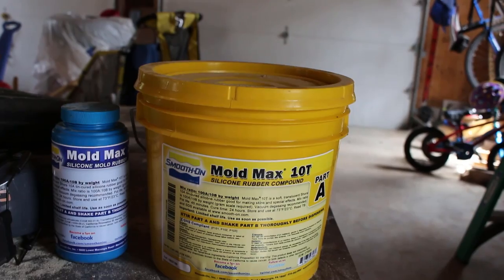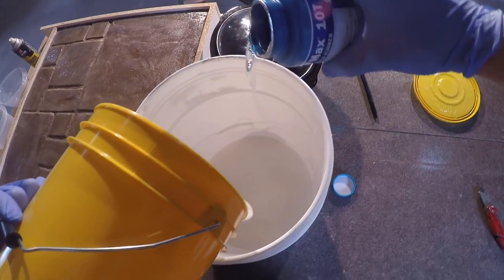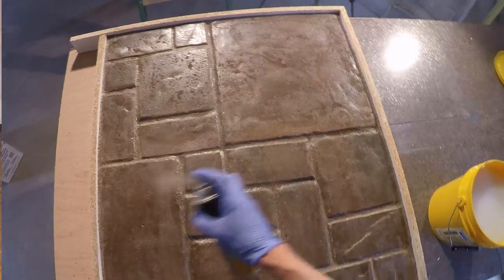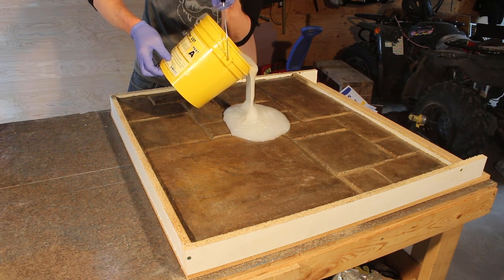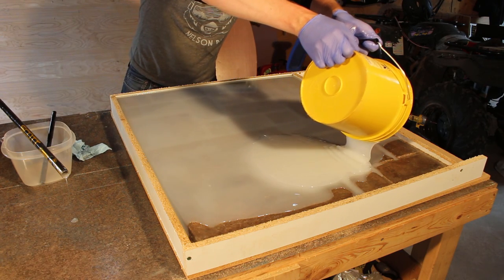I mixed the silicone — I used Smooth-On Mold Max 10, mixed it together. I used about one and a half gallon pails and just mixed it by hand. There's nothing to worry about; you don't have to degas or anything for such a small pour. I did give it a bit of a spray with some silicone spray, but you probably don't need to do that. Then I poured the mixed silicone into the mold — it just finds itself a level surface, so make sure that it is on a level surface.